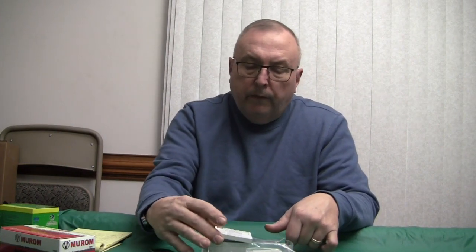A basic overview of the Unis Ginex primers — I hope I'm pronouncing that right — out of Bosnia Herzegovina.